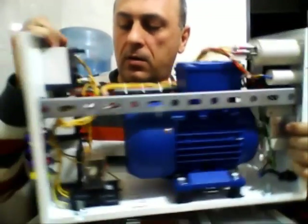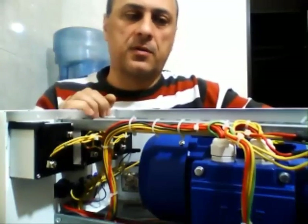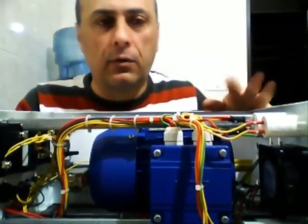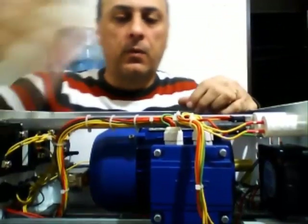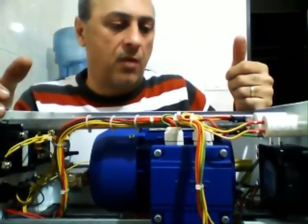I also have three meters here — voltmeters to measure the voltage — and a fan in order to take the heat out. There's not much heat generated, but whenever you cover it you're going to have some heat, and this fan is going to take the heat off.